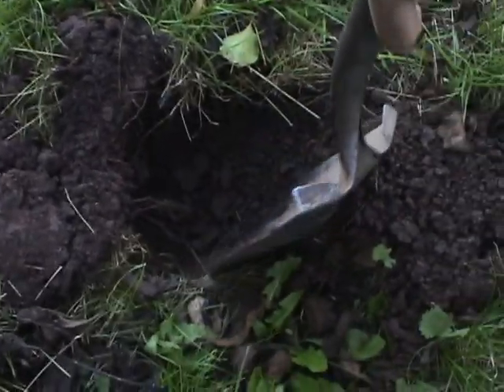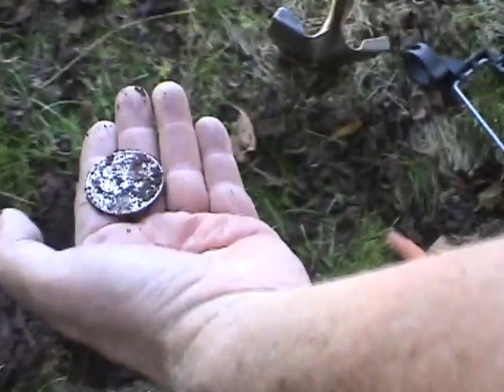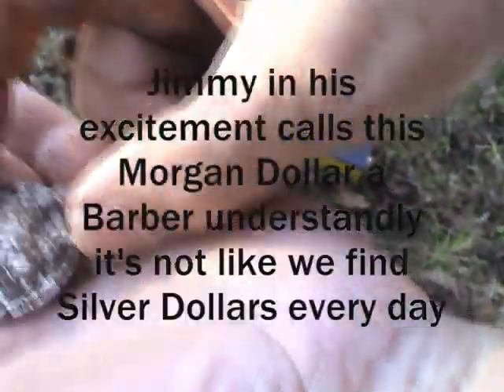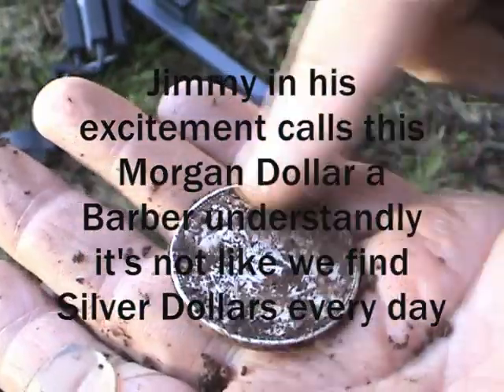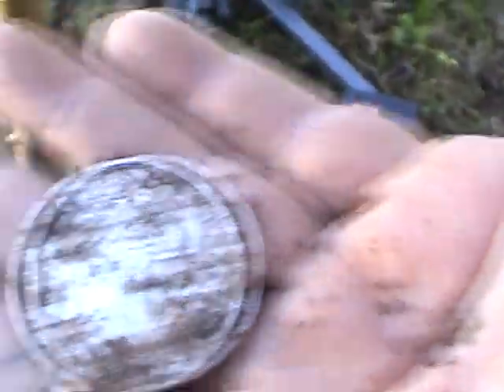I don't want anybody to think this happens all the time for us, because it's not. I did find a half dollar the other day — Walk of Liberty. Oh Jimmy boy. I don't get them too often. I don't want to clean it off. There it is — oh, there it is. It is a Barber. There's the face — there's a Barber. 1921. 1921. There it is. This is real time.